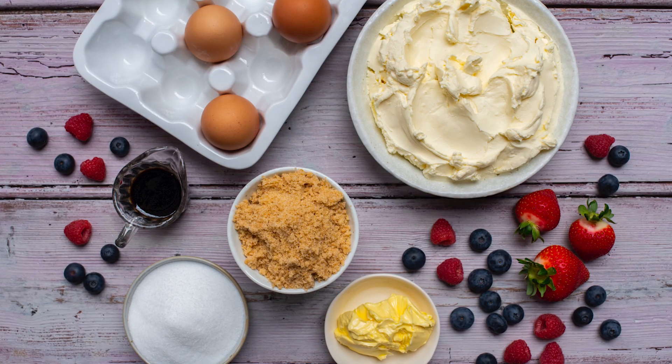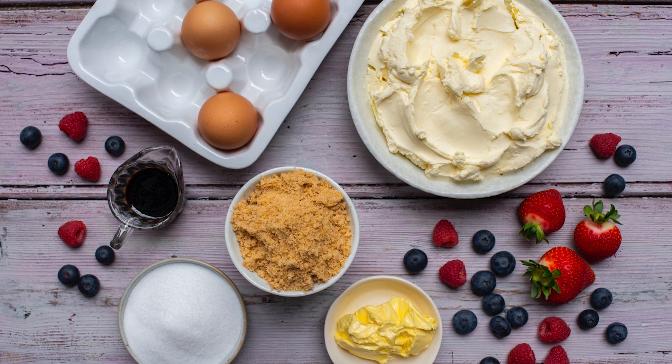Hi, my name is Mark Stone, I'm the Chef Patissier here at Stone's Patisserie and today we're going to be making the mixed berry cheesecake using the White Wings biscuit base.